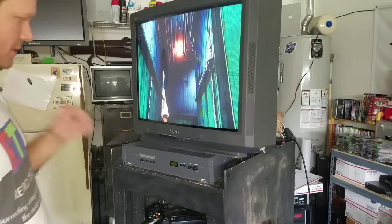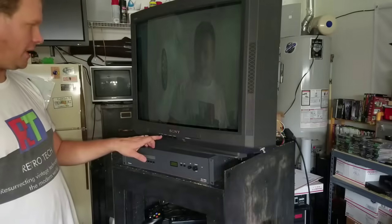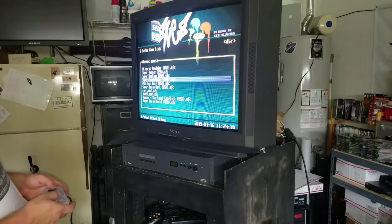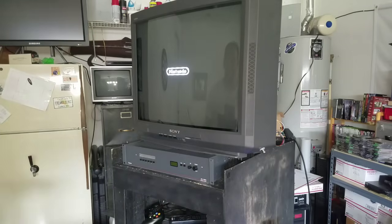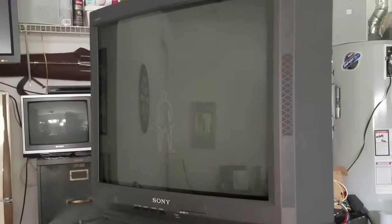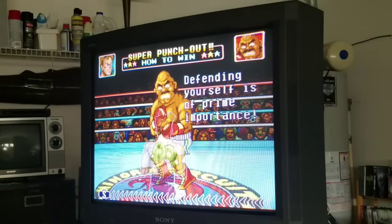Let's switch over and see some gameplay. And what about Super Punch-Out? You can see the sharpness is just wonderful — it looks as good as maybe a 600-line PVM. And there you have it: the RGB is working great. The scan lines are very nice.